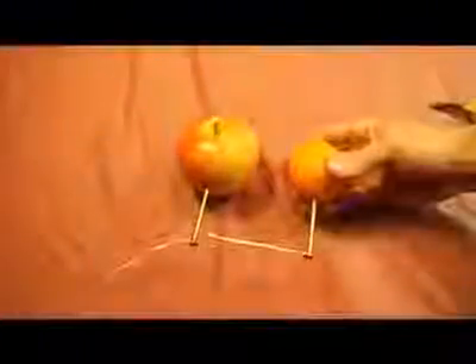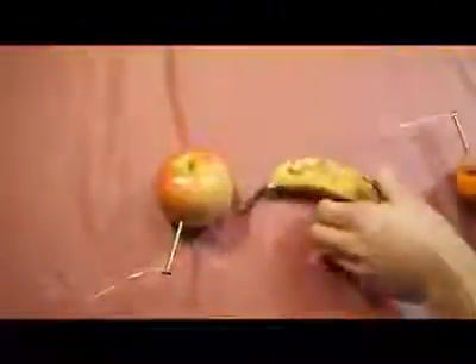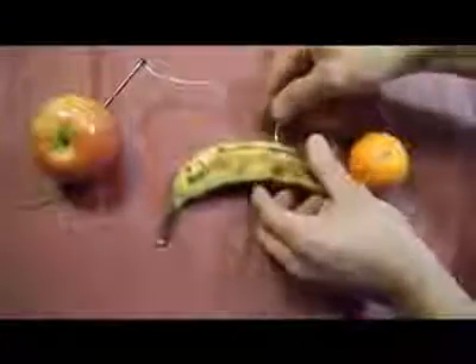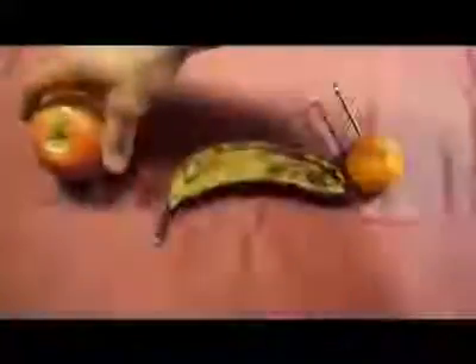Now that you've completed this, we're ready to insert the other ends into the banana. When inserting the wires into the banana, you want to make sure that both wires are approximately one inch apart from each other. Like that.